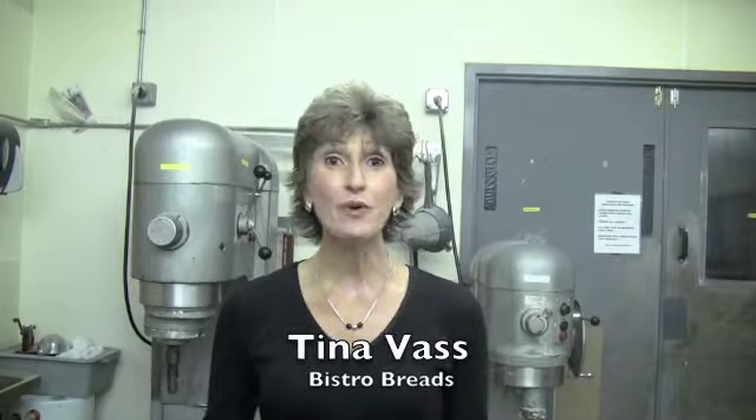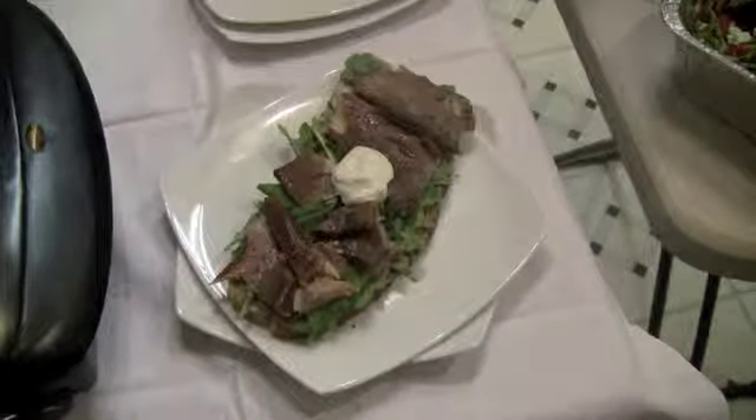Hi, my name is Tina, and today we're going to do open-faced sandwiches on our Bistro Loaves. Today we're preparing a smoked trout on our sea salt and rye with some horseradish sauce, a little arugula, capers, and red onion.